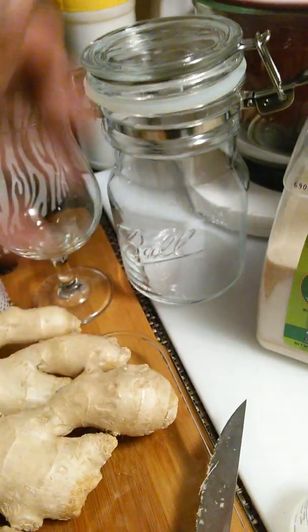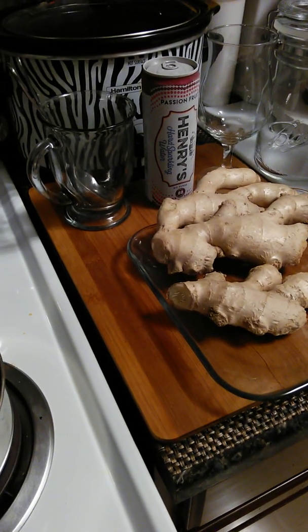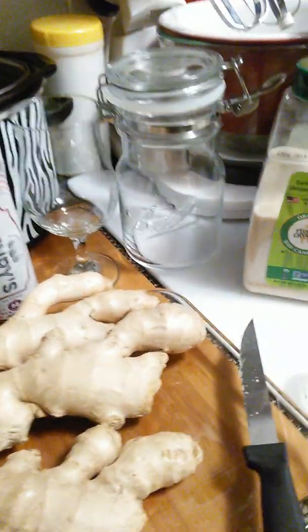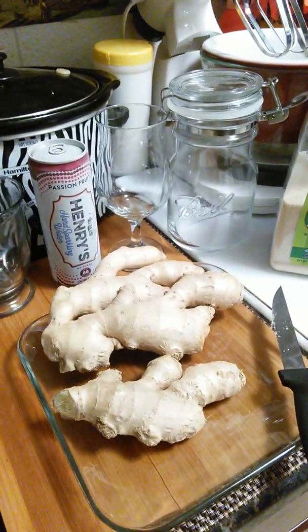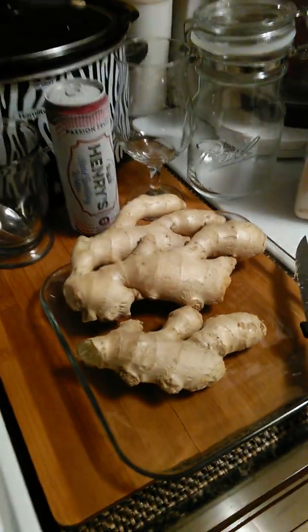Put your ginger ale in there and let it settle down. You can drink a shot of it, you can drink it on ice, or you can just drink it with purified water if you don't want the carbonation. I don't like carbonation, so a lot of times I drink my ginger ale with spring water — I got spring water right over here. I put spring water in the glass, put a dip of ginger ale in there, and I'm good.